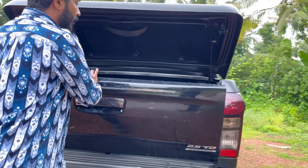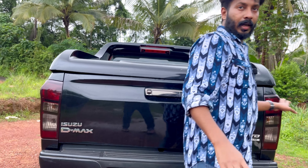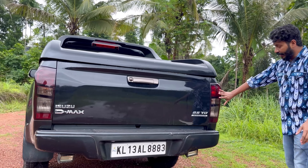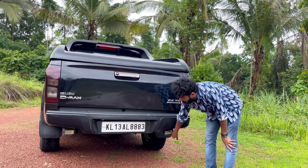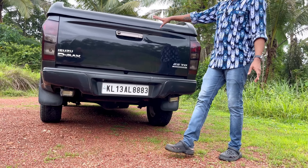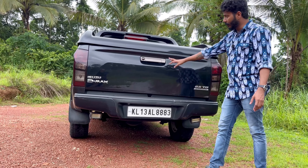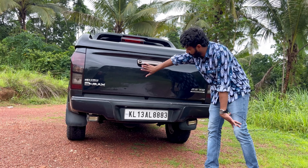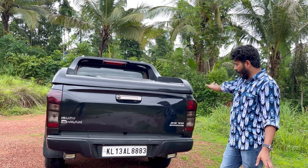Now, if you want to use a reverse lamp, you can add a reverse lamp for off-road use. If you want to go off-road, you can use a reverse lamp. You can also use a reverse camera. This is the overall look of the lamp.